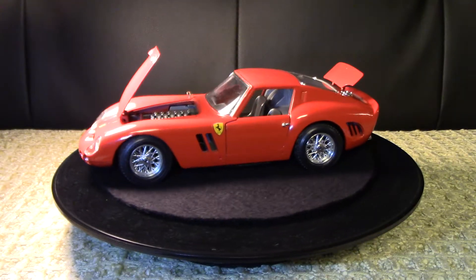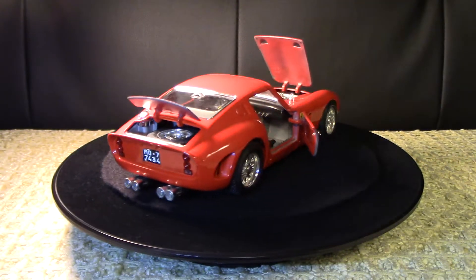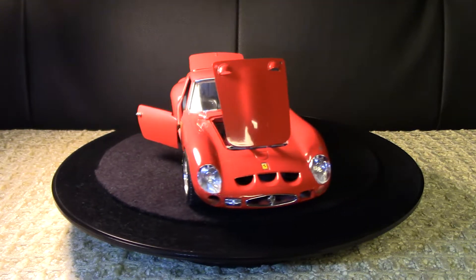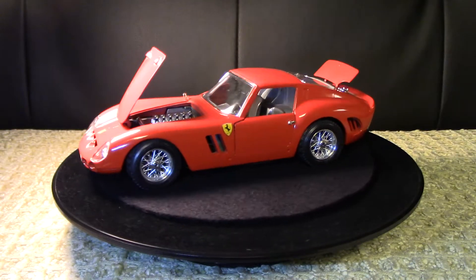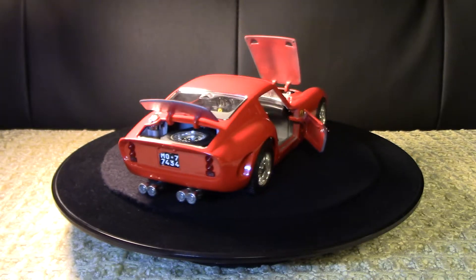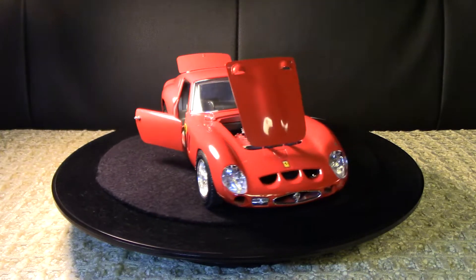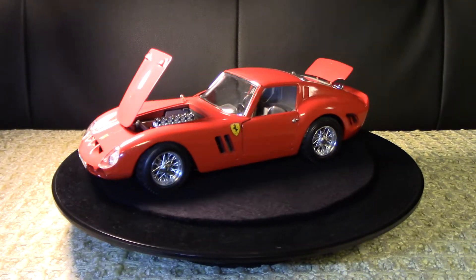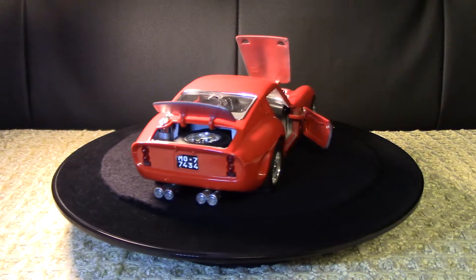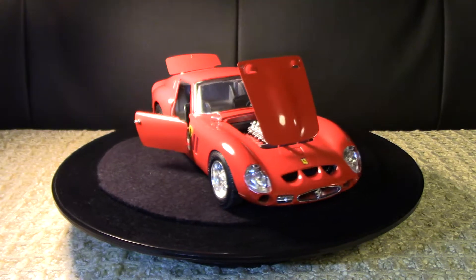This is another really special model in my collection. It's the sibling to the previous video I did with the Ferrari F40, as it was given to me at the same time. I always keep these two models together in the collection - they're really nice counterparts to each other, especially since they're both 1:18th scale, both in Ferrari red, and they're stunning next to each other in the collection.